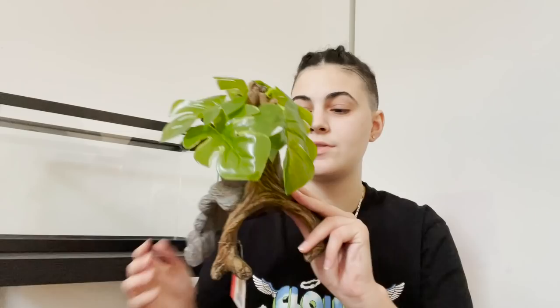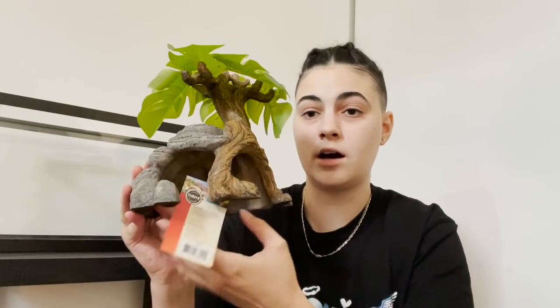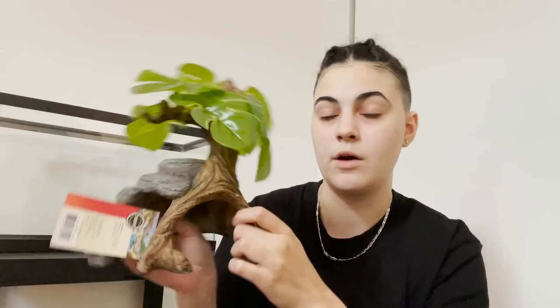I also picked up this decoration for the axolotl. I think it's going to absolutely love it because, number one, it is nice and smooth with no rough edges. It also has this nice little resting rock up here, and these nice big leaves that are also very soft and won't hurt the axolotl. And obviously, this giant cave with two entrances. This is actually a reptile decoration, but I've seen several people use it for axolotls, so I figured I would give it a try.